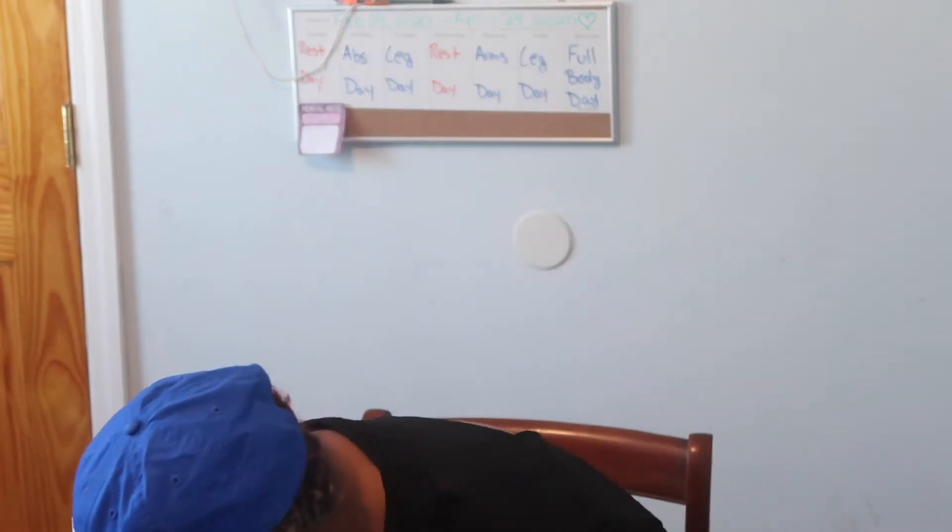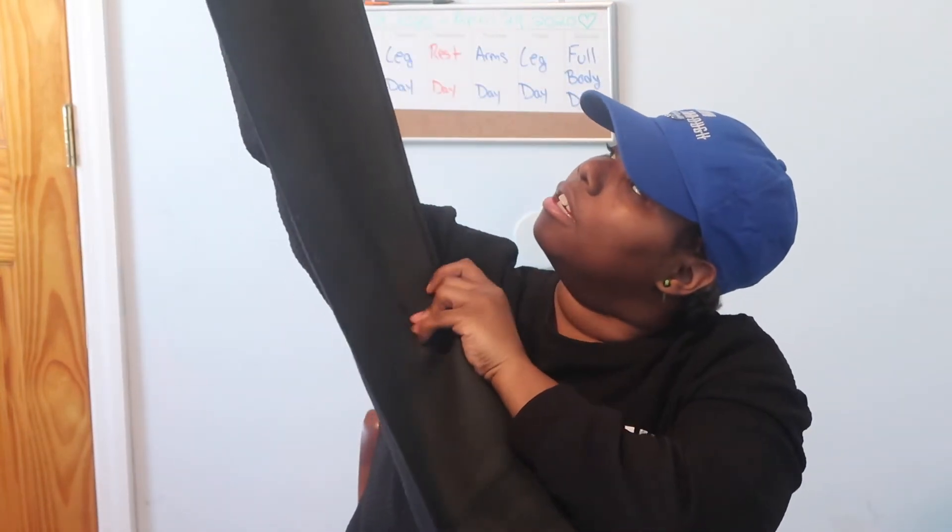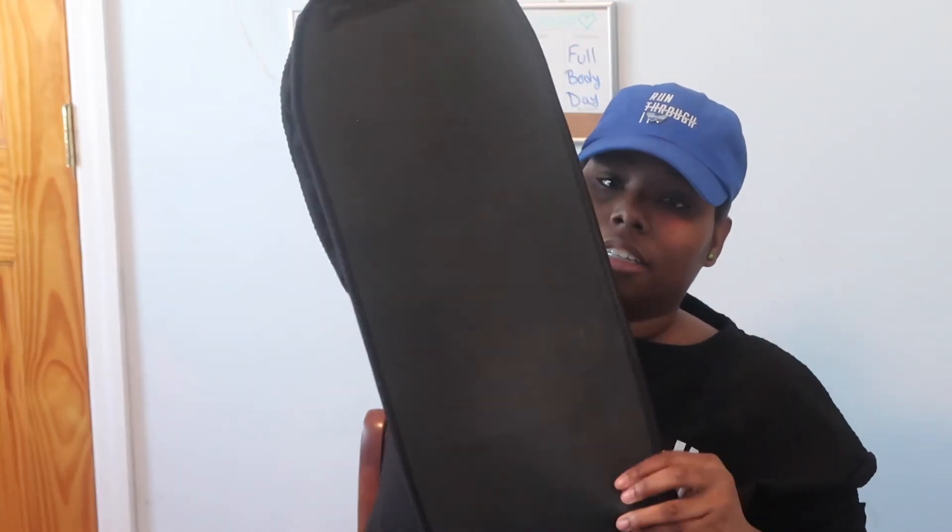The next thing I'm obsessed with is Sweet Sweat. I love this waist band — mine is really old but I can still fit it. It's an extra large. On the inside it's like neoprene or something, and it makes you sweat. I love it.